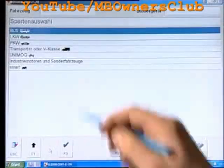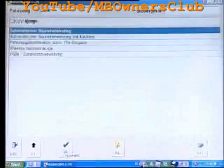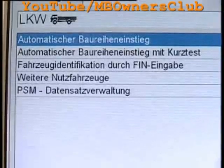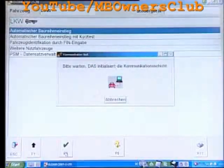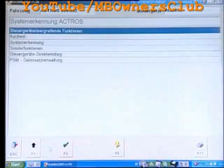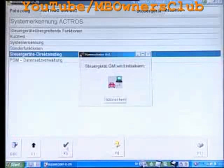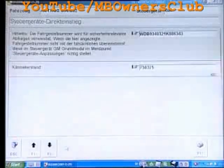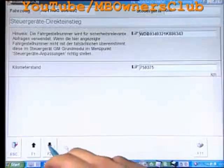Now proceed with the calibration using Star Diagnosis. In the selection, choose commercial vehicle. Then confirm the automatic class entry with F3. After the data entry and the tips, you access the control device direct entrance. Confirm with F3. Now the chassis number and mileage are indicated. Continue with F2.